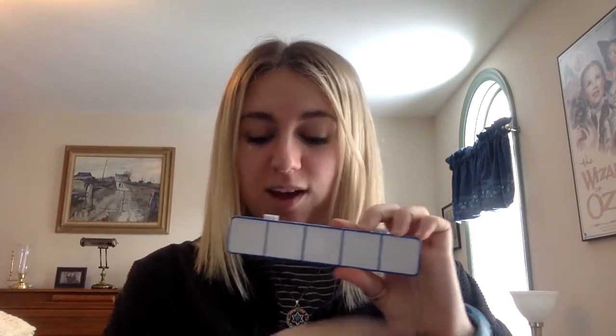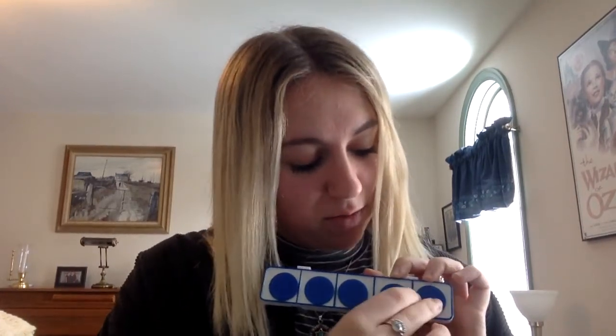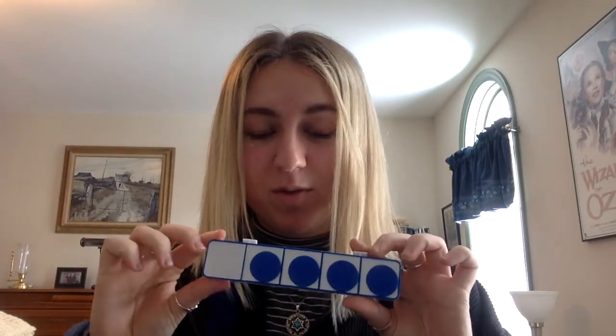The first thing we're going to talk about is how to use our 5 and our 10 frames. You will always go from left to right. So when you're inserting your discs, make sure you're always going from left to right. Right now we've added 1, 2, 3, 4, and 5. So now our entire 5 frame is filled and we went from left to right.